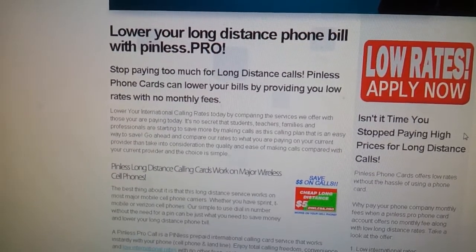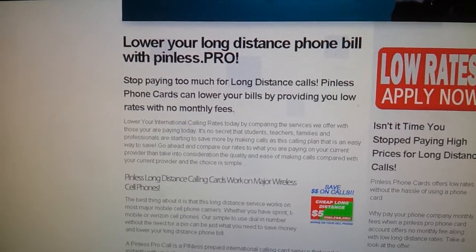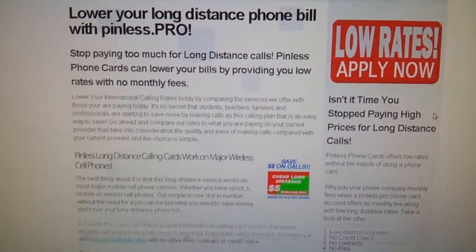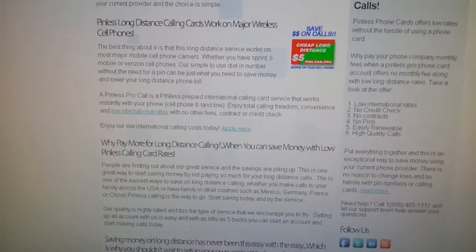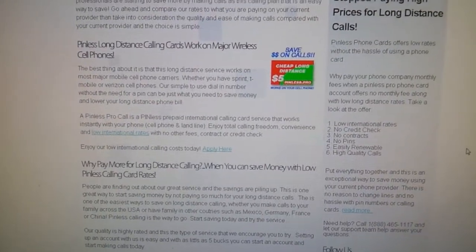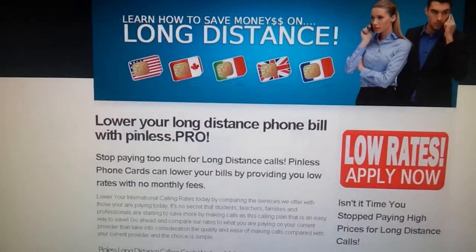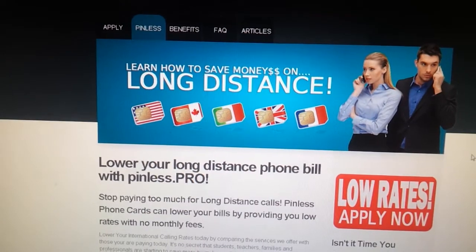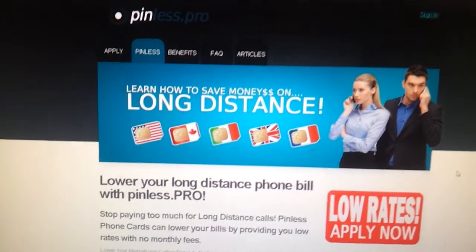I put mine in under pinless pro and then I just type that in, dial that number, and then place the long distance call through that to get the low rates. It's a really incredible way to save some money each month. I've gotten like $150, $200 bills from long distance international calling for my family — this is a lifesaver. This is a really great way to go. I hope you guys sign up at pinless.pro and take advantage of this great offer.